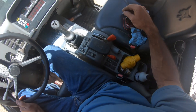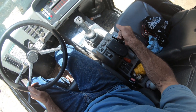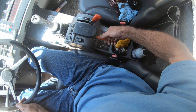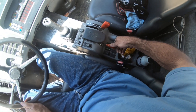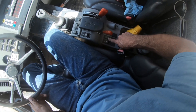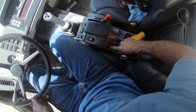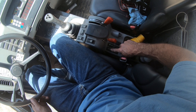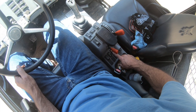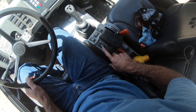Right here is your throttle. Here is your lever for raising your dump bed up and down. Here is the switch to change from two-wheel steer to four-wheel steer - I'll demonstrate that. And there's your high flow for your hydraulics and windshield wipers.